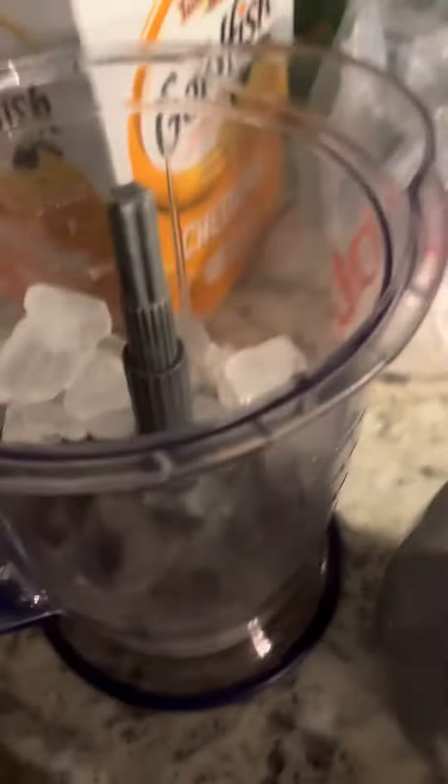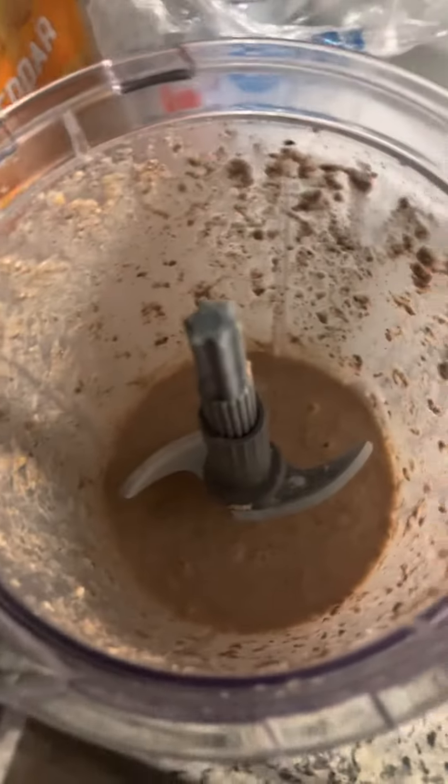Got everything. Once you've added all your ingredients, it should look something like this, and then you mix. So I'm done mixing, and it kind of looks gross, but we're going to try it.